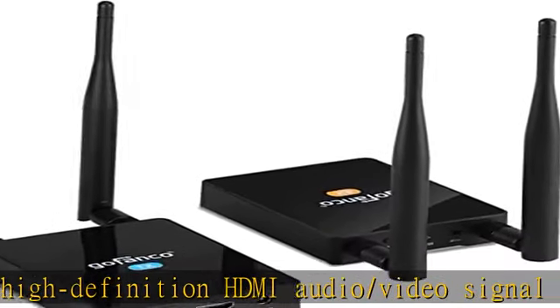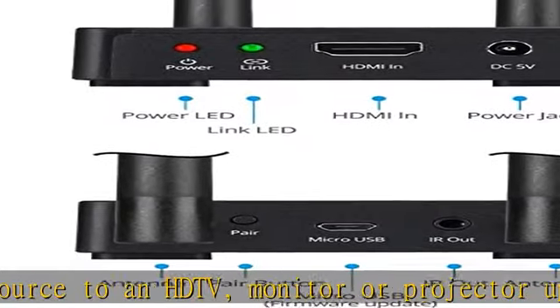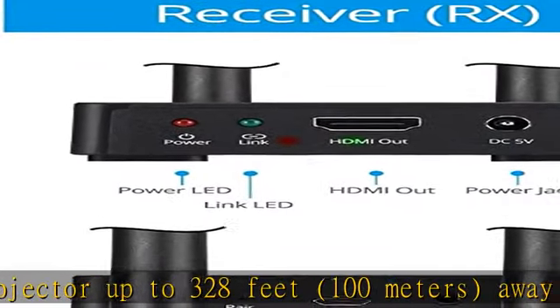Unlike WHDI technology, the technology we use provides more stable and longer range signal transmission. The dual antenna design significantly improves the quality and reliability of the wireless link, resulting in more stable and fluent video.